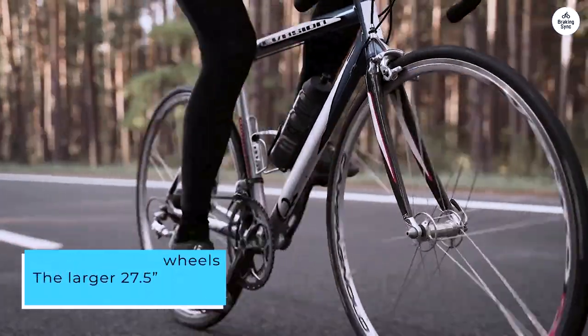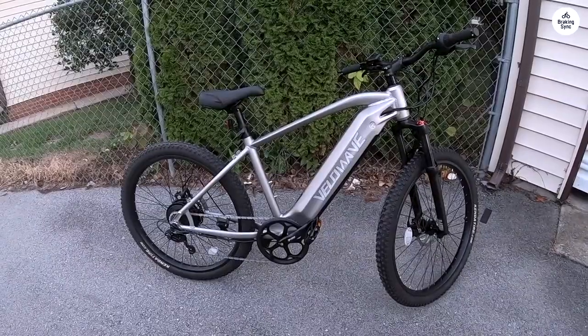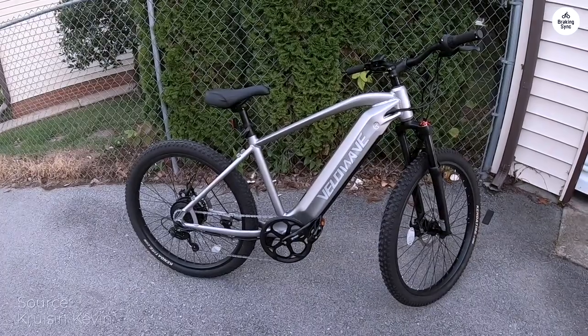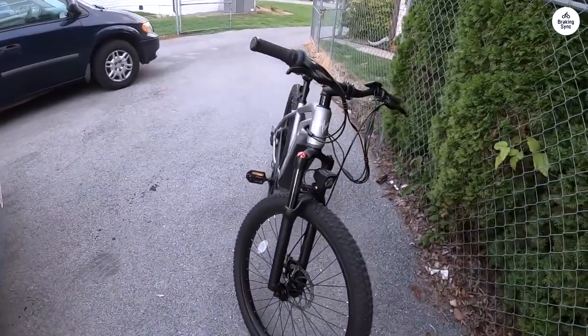The larger 27.5-inch wheels and quality tires provide a silky smooth ride, absorbing terrain with ease and confidence. The handlebar layout is intuitive, with wide handlebars and a simple yet effective computer screen.